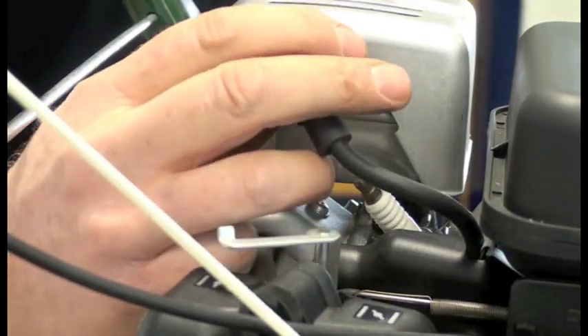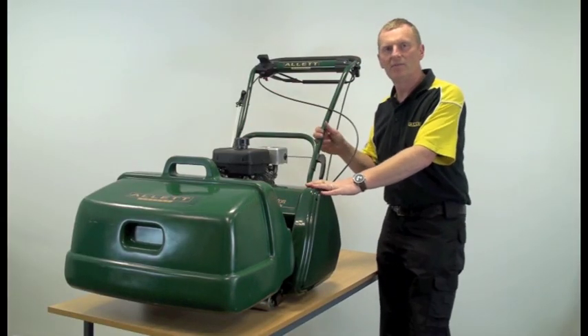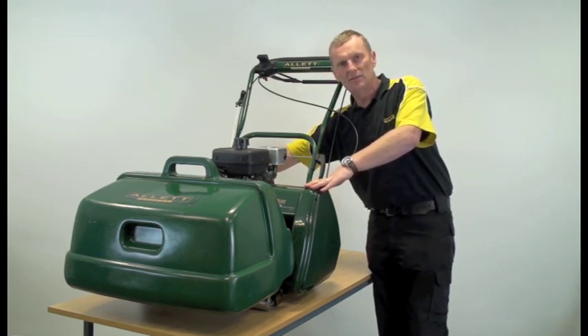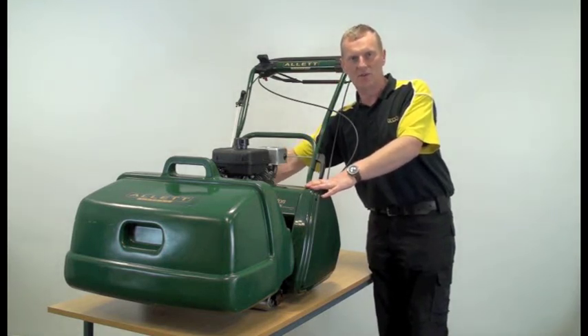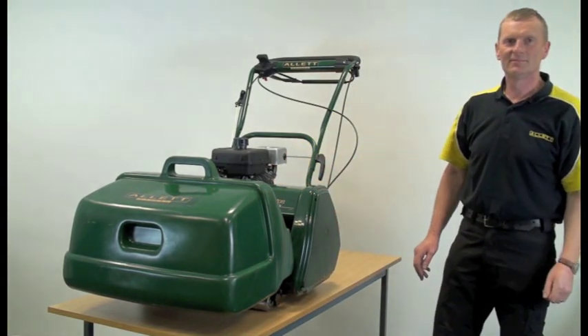Refit the plug cap and then set the machine for scarifying by using the height adjuster on the rear of the machine. There is an S on the dial to signify the scarifying position. For more information on changing cartridges and setting heights of cut, see our other videos. Thank you.